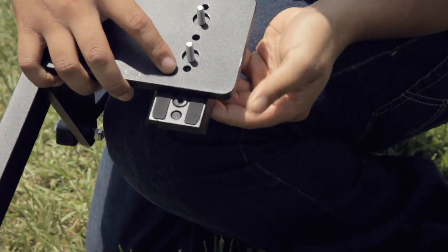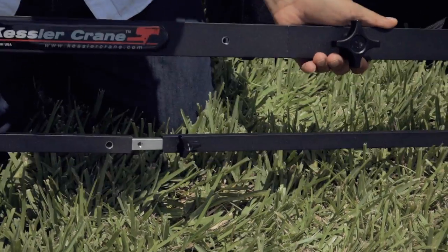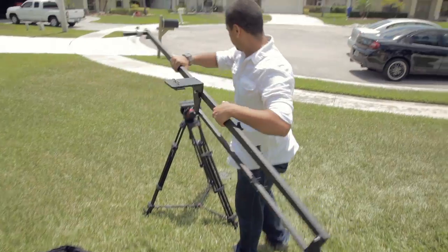So now that you have your crane, which was probably delivered to you by beautiful women who are more than likely cheerleaders for your favorite sports team — or at least that's how I felt. Anyway, my point is, as you probably guessed, you're going to have to set this thing up, and like most of the magical Kessler gear, it sets up in minutes. And the KC Lite is no different.